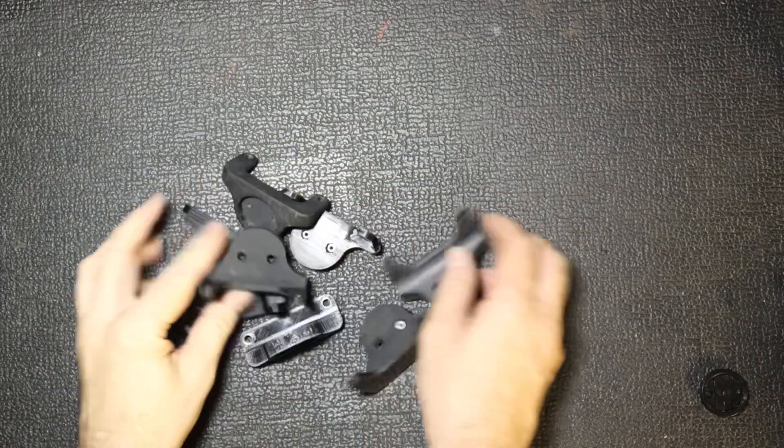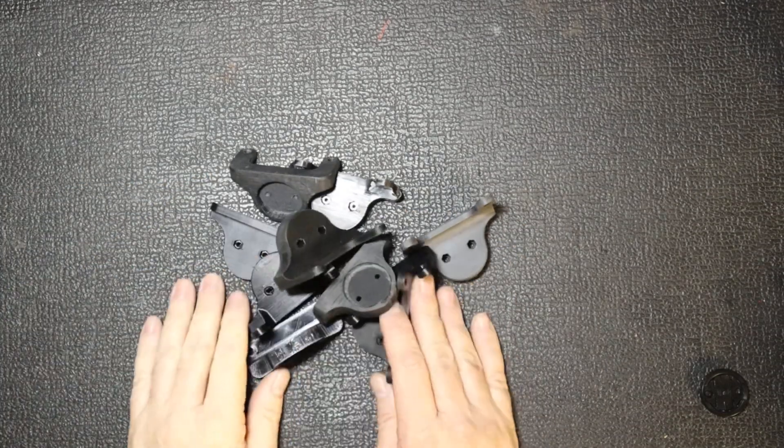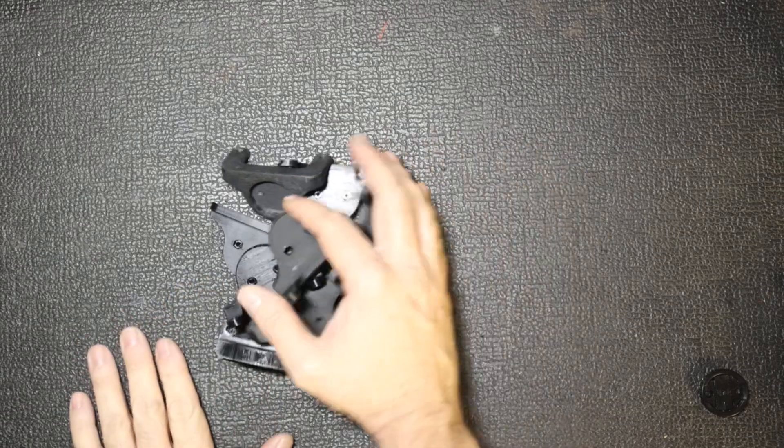I had to print out about 14 of these things to actually get to this point, and I'm still not 100% happy with the one that goes on the SWAT system — which is going to go on the Epic and the gravel bike. But let's go over to the workbench and have a closer look, because I had to go through quite a few iterations to get to where I currently am.